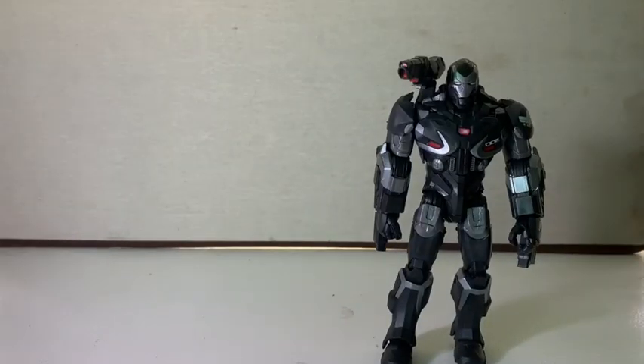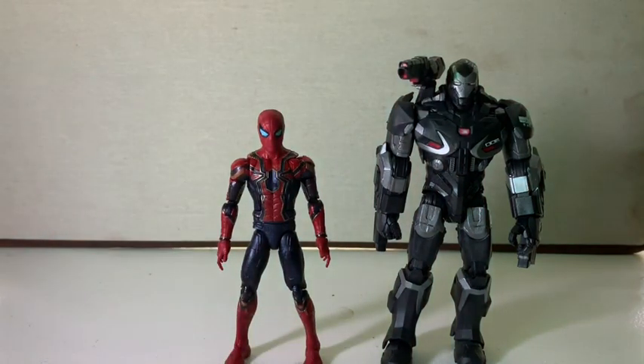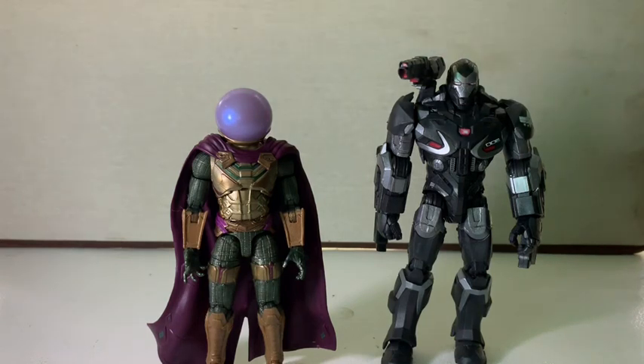Going into size comparisons — I don't have many MCU figures to compare him to. I hope you guys liked that stop motion; I'm really proud of how it came out. Here he is next to the MCU Iron Spider — I really hope to find that two-pack of him and the new Iron Man. Here he is next to the Marvel Legends Molten Man Build-a-Figure Wave Mysterio. I feel like Mysterio is a little too short — he should probably be a bit taller, but they scale pretty well together.